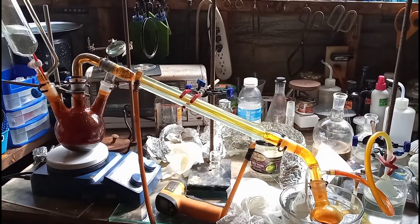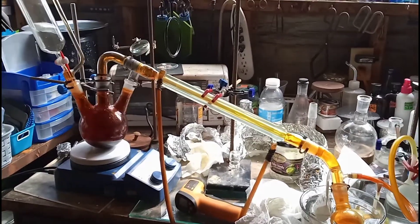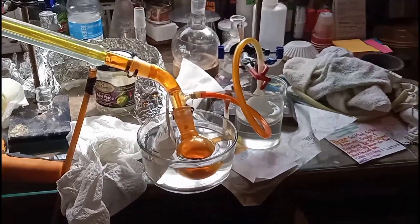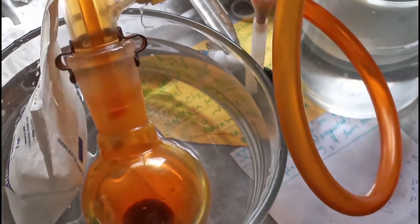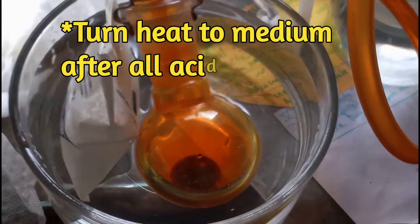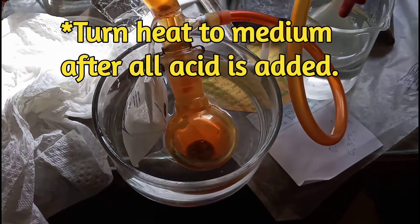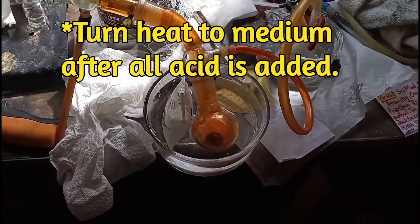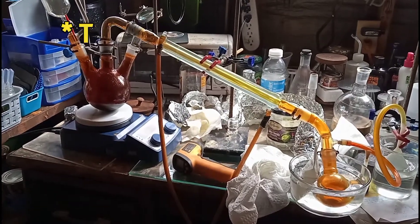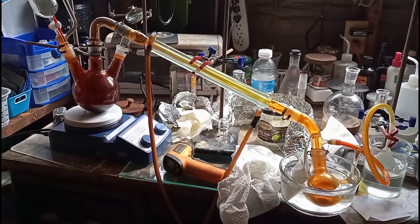Now you guys can see what it looks like after it's been going for a little bit. You can see all the bromine in the system — I've got a little bit collected here. Normally, because the exotherm is so good with this reaction — or so bad, I should say — you don't need any external heat. But it is like 30-something degrees Fahrenheit out here right now in my lab, so of course I've got to apply some external heat. Nothing can ever be easy.